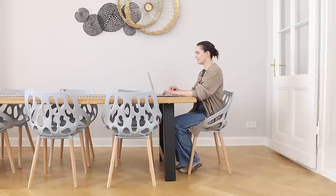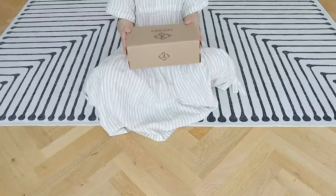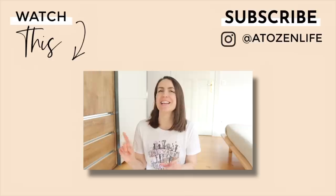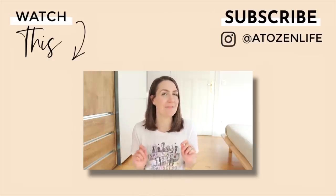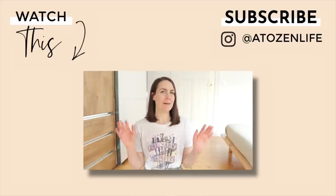I recently used the one-in-one-out rule to replace a pair of shoes that had gotten too worn out. If you want to know more about that purchase, how much money I saved, and all 25 of my top favorite extreme frugal living tips that will actually help you save money like a minimalist, make sure to go check out that video. Until then, take care. Bye-bye.